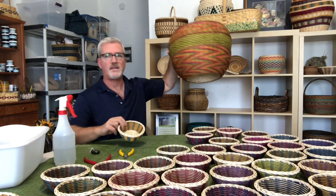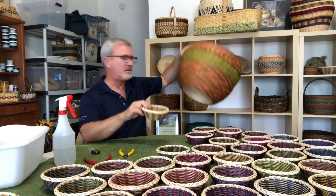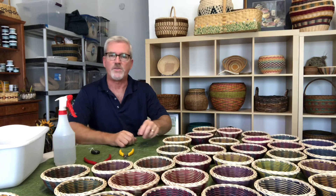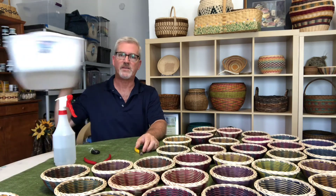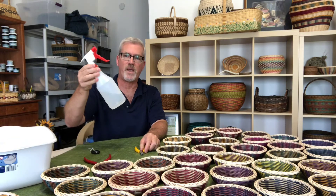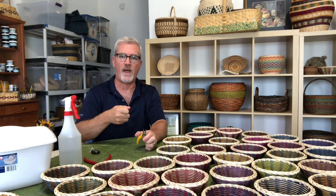Many of the techniques that I use in this little basket are here in this larger basket plus a few additional techniques. And to weave a basket you need a couple of basic things. One is a basin for water to soak your reed in. Two is a spray bottle to keep it damp and spray it as you go along, because the reed has to be wet.